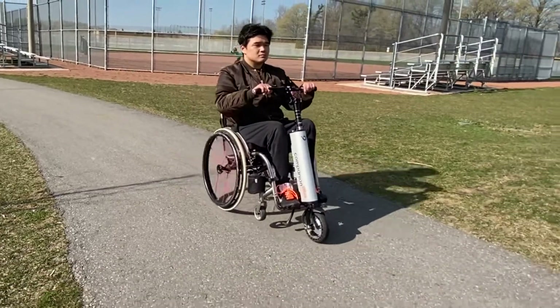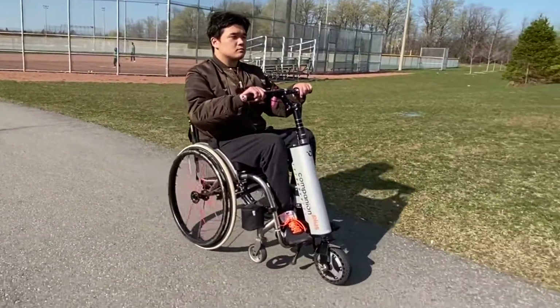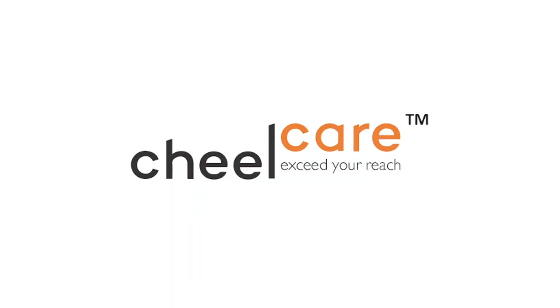We hope your new companion proves itself in everyday life and gives your mobility a boost. Go further, do more, have fun — from the team here at Chillcare.